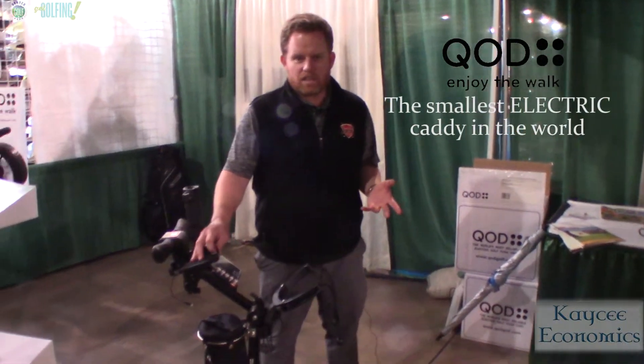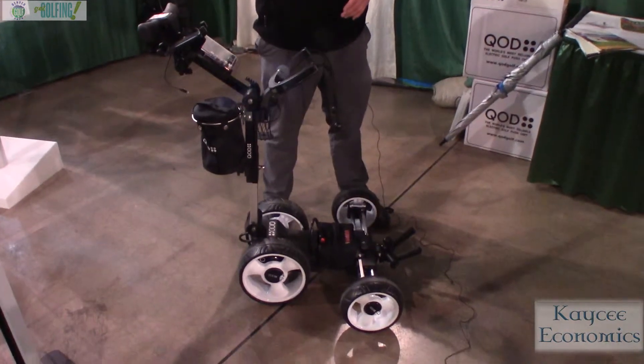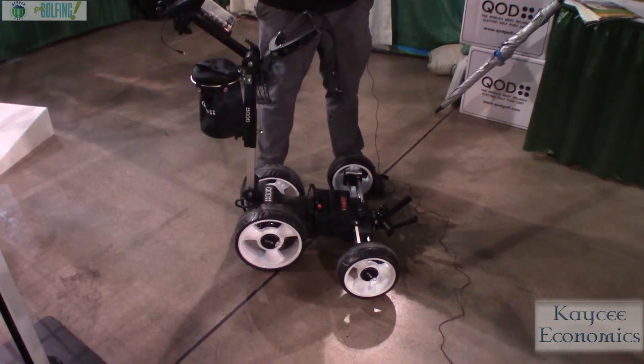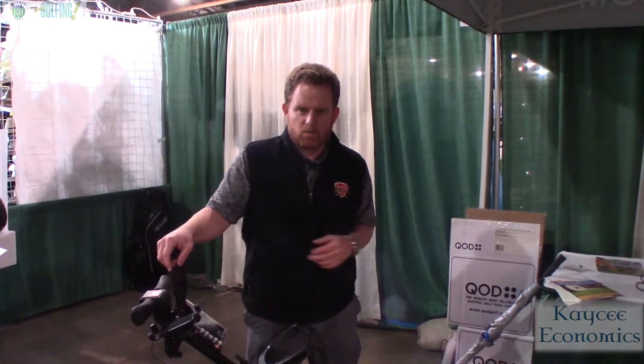This is the Quad electric golf caddy. The Quad is made in Sydney, Australia, and it's powered by a lithium-ion battery. It folds down to be the smallest golf cart in the world, and it also has the best warranty in the world.